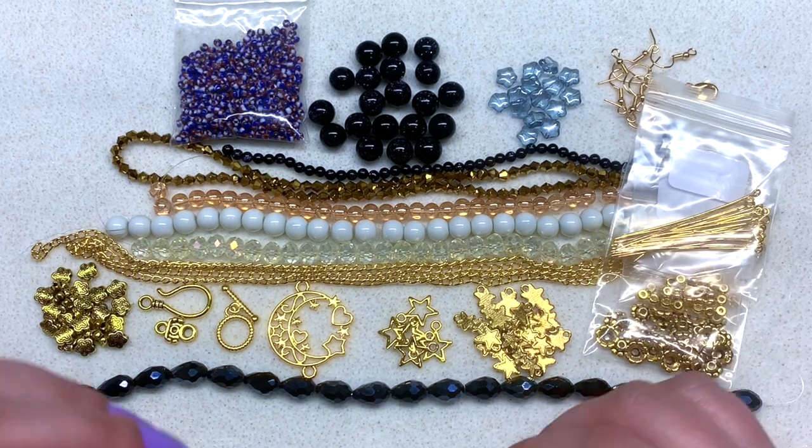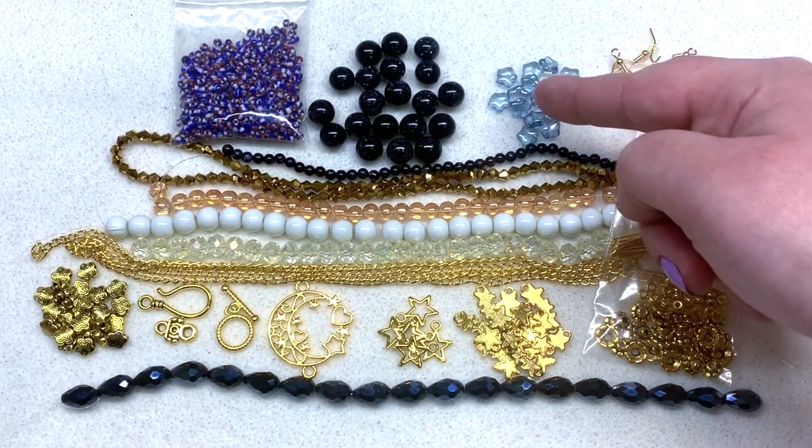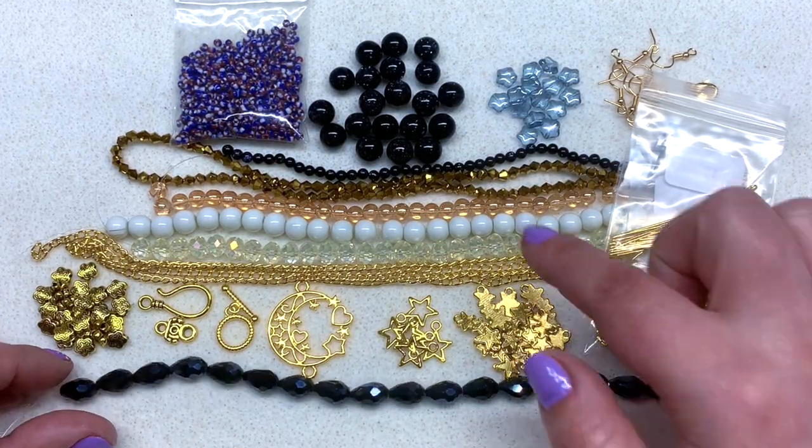Let me give my first impressions of the subscription box. Things I really like: you can tell they put a lot of thought into their monthly theme, which makes unboxing feel like a special gift. I also like that they've included lots of findings to go along with the beads so you can make quite a few things directly from the box. I like the diverse shapes — different sizes of rounds, star shapes, gemstone beads, seed beads, drops, and bicones.